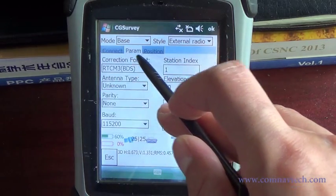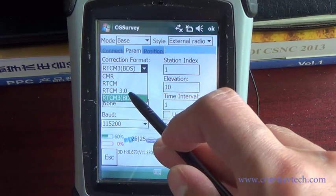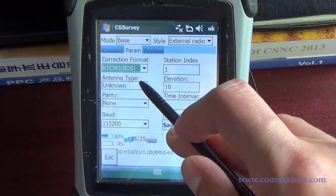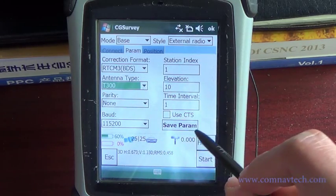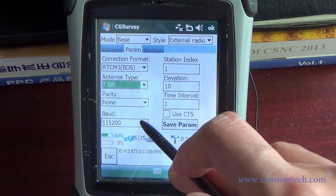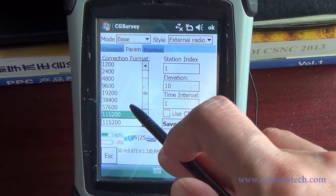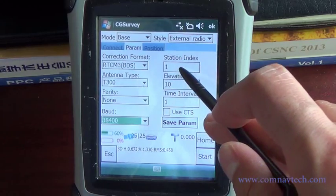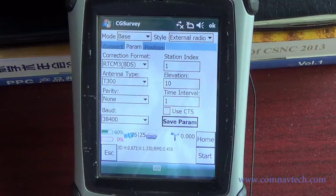In parameter, set the correction format to RTCM3 for GPS and GLONASS, RTCM3 for BDS, GPS, GLONASS, and BDS. Choose the antenna type. Select the baud rate according to the external radio, then select the parameters.